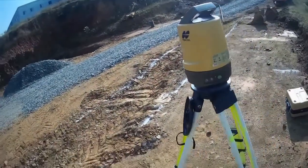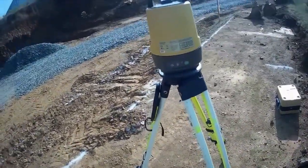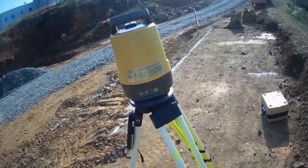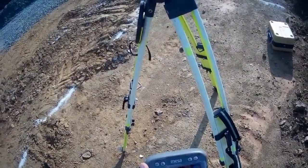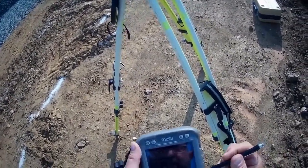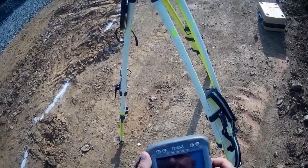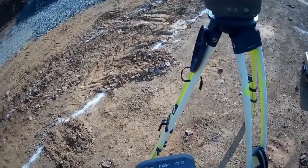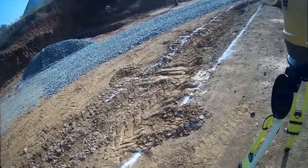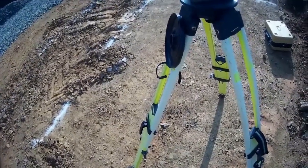Once you have it set up on site and locked into the site coordinates - the geometry, the datum of the site - you can use it to do layout, which is what I'm gonna do. So what I'm doing right now is called a resection. I'm shooting my control points, then I'm letting the software Magnet Field Layout do some trigonometry calculations using the angles and distances to the various points and coming up with the most likely solution of where on the site the instrument is. And once it's confident, I can move forward and start laying things out.